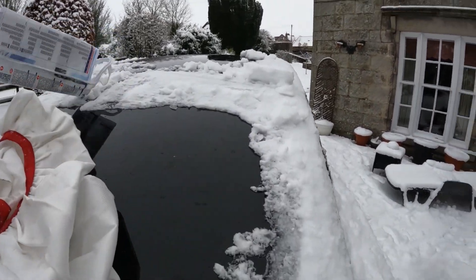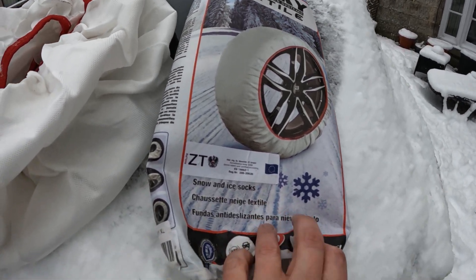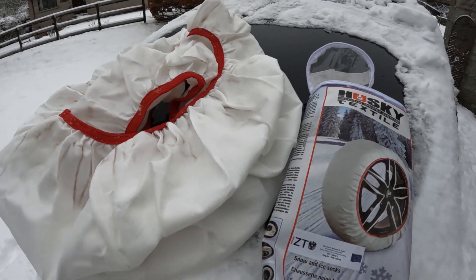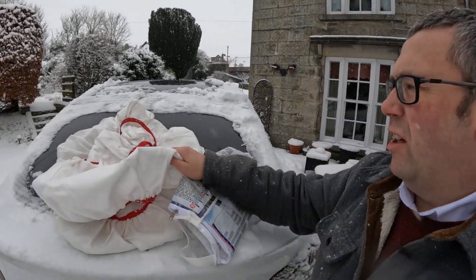Just as we finish the test it starts snowing again, which is appropriate. These are Husky Premium Winter Style textile snow socks — I'll put an Amazon link in the description. They were only 50 quid and I genuinely think they're great value. They're for emergency use only, not for long drives on snow-covered roads, but if you need to get around an access issue like this, having them in your frunk is sensible. I bought these myself — this isn't sponsored. Dry them out and pack them away. Don't forget to like and subscribe, and I'll see you on the next one.